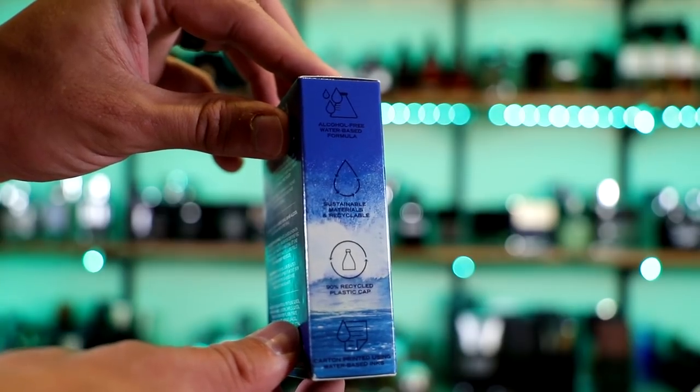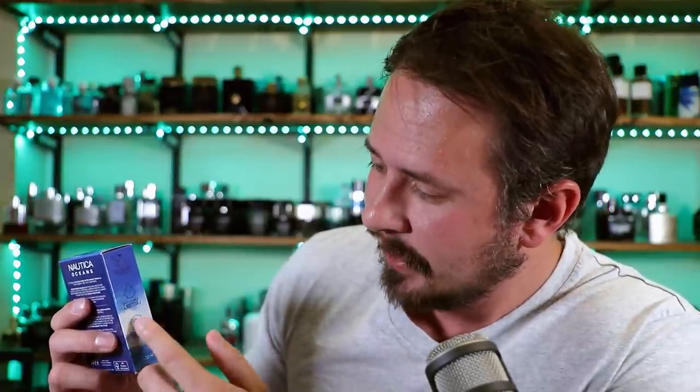If you've ever seen a fake box, usually one of the telltale signs is the printing on the box doesn't look very good, doesn't look very high quality. That's the case here. Now this is completely legit, but the printing's not very good. The reason for that — when you turn it on the side at the bottom, it says 'carton printed using water-based inks,' so it just doesn't come out looking quite as good. You can also see on the side: alcohol-free water-based formula, sustainable materials and recyclable, and 90% recycled plastic cap. So that's the deal with this fragrance — it's trying to be based around sustainability.